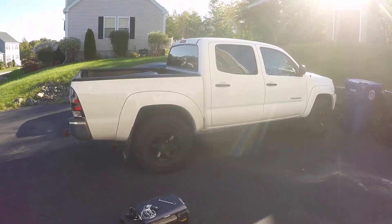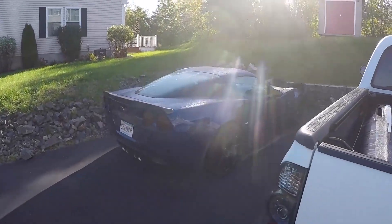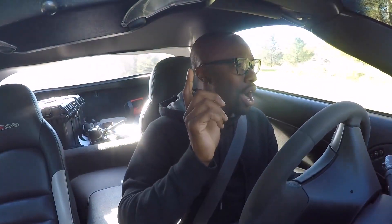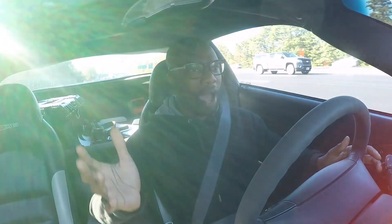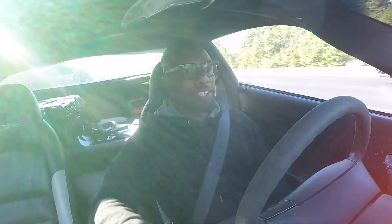Today we're going to do things a little bit differently — we're not going to take the truck, we're going to take the Z06. Remember in the Tesla I was complaining about a slight noise coming from either pillar? Now there's actually so much noise in this car that if there was something wrong with it I wouldn't be able to tell. A lot of people have been asking me whether or not I would consider selling the Z06 after the Tesla's back on the road after I finish Mave.